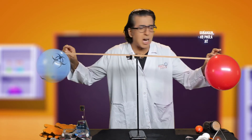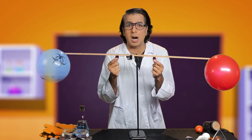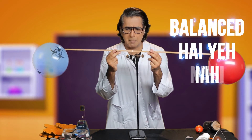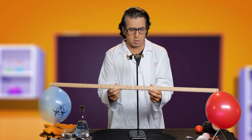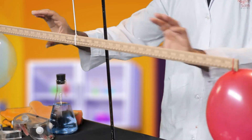Now we can bend the ends. We can see that the two balls filled with air pressure are on the scale. Which air is filled with more air pressure? Those are almost balanced — are they balanced? Let's have a look! We can adjust it a little bit — it's almost quite balanced.